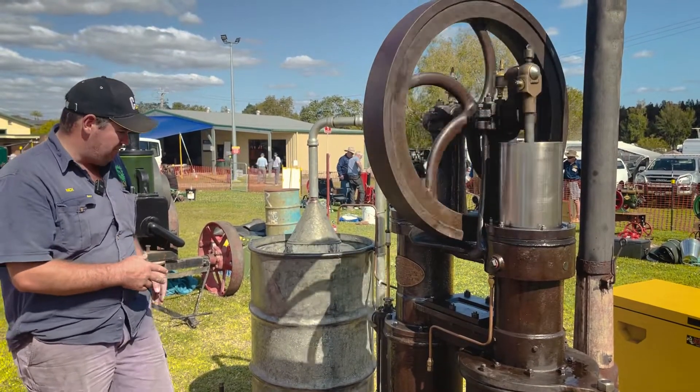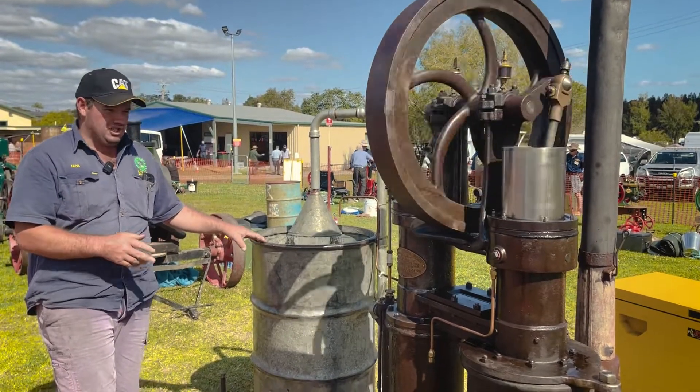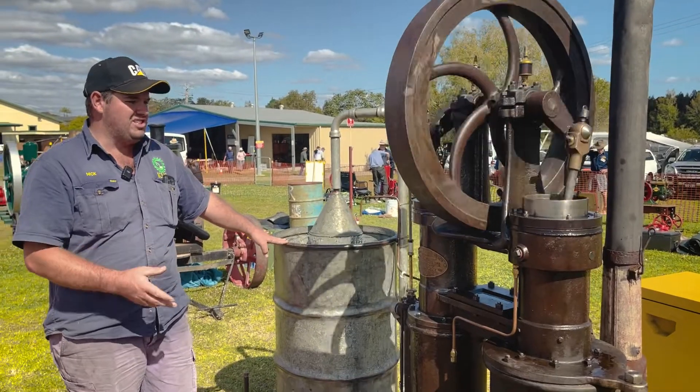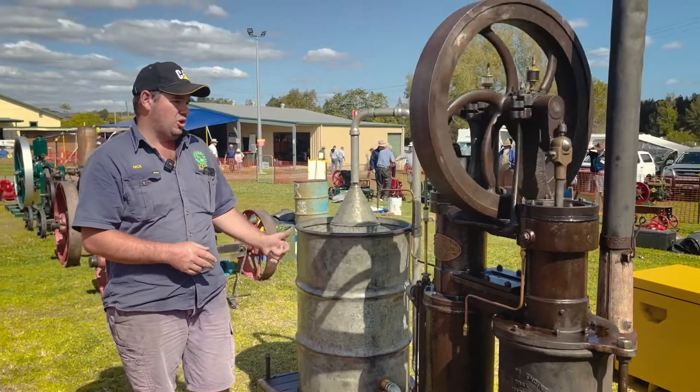We built all the frame, set up all the water tank, made it so we could transport it. You don't see a lot of these on rally grounds because they're not the easiest thing to transport — they're reasonably top-heavy.